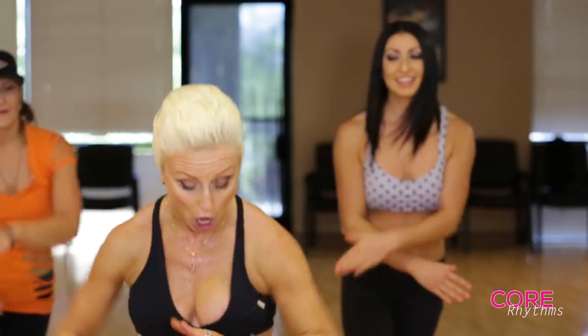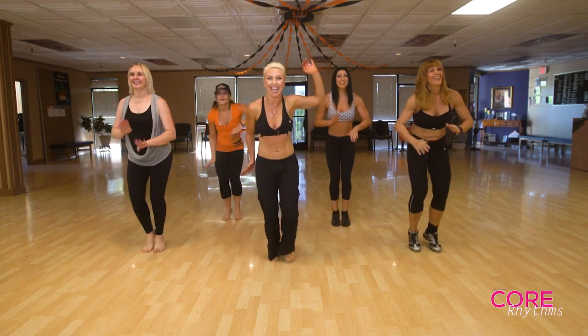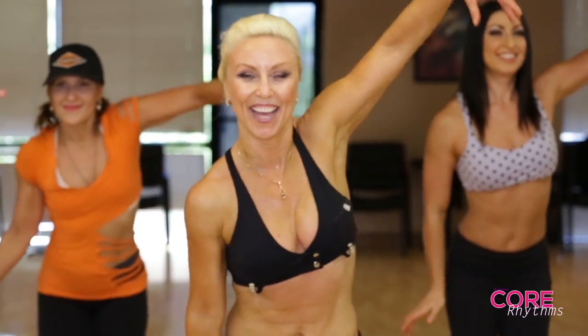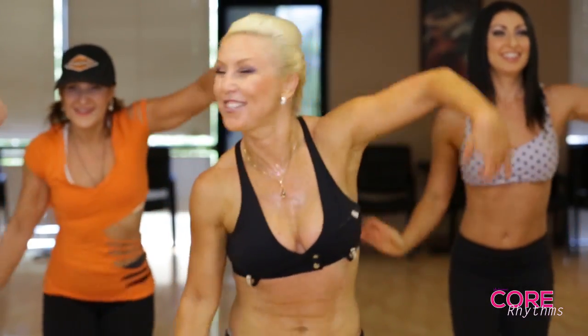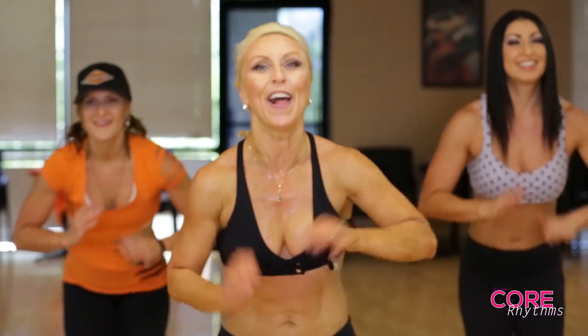Let's run in place. Run. And drop. We're going to play. Run. All right, let's do it again. Drum. Drum. And fly.